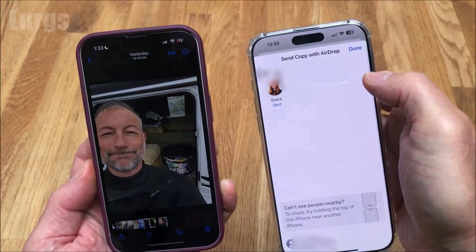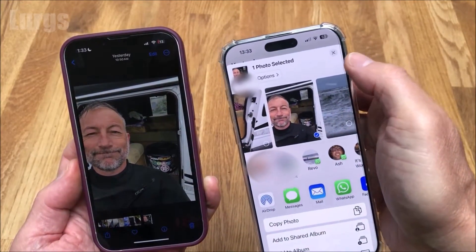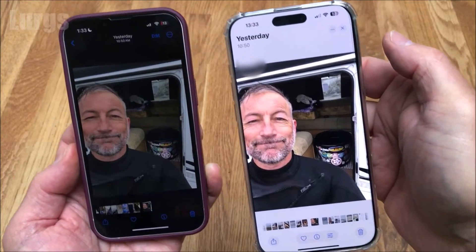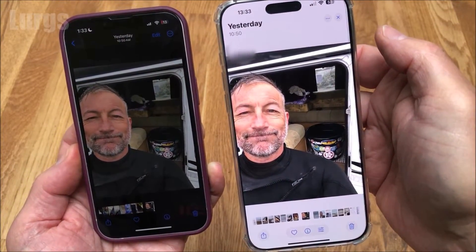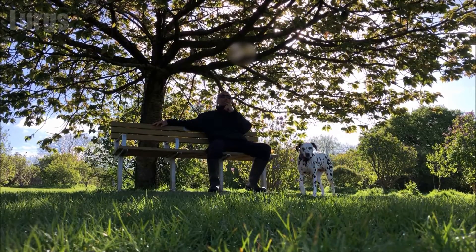Normally you would search for Bluetooth devices anywhere in the room, but this is just a really simple way — just connect the phones together at the top and there you go. I hope that was useful. I'll put some other useful iPhone videos around the edges of the screen.